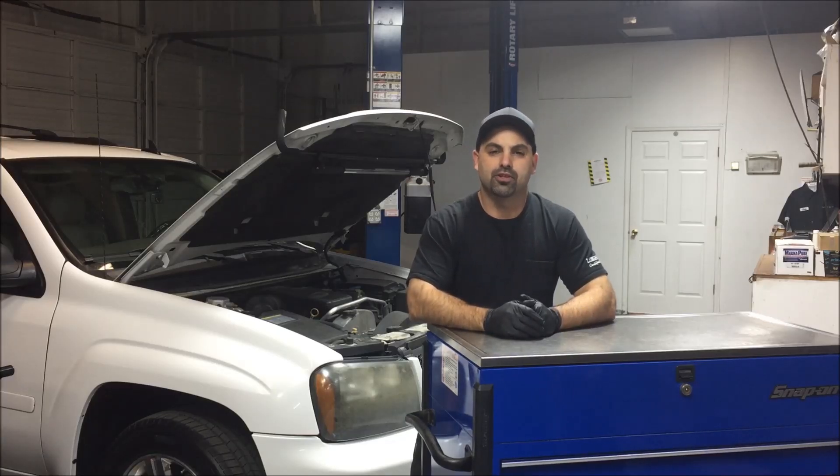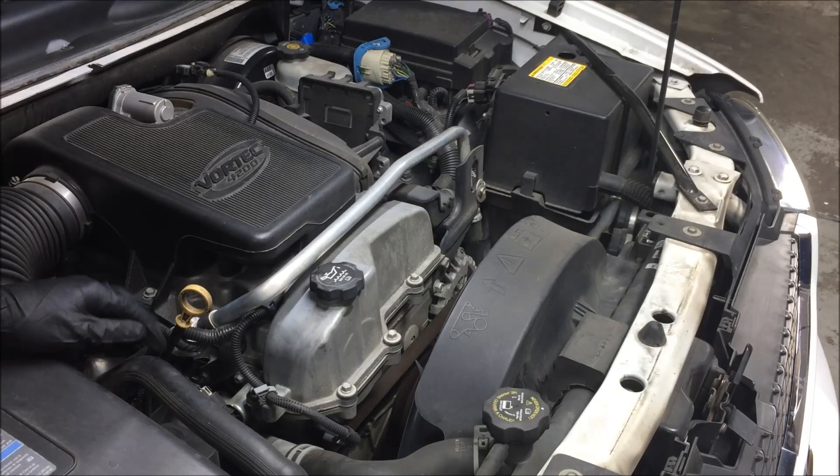Hey everybody, in this video I'm going to show you how to repair a P0014 exhaust camshaft actuator solenoid on a Chevrolet Trailblazer, a GMC Envoy, and a Buick Rainier. So let me start by showing you where it is.